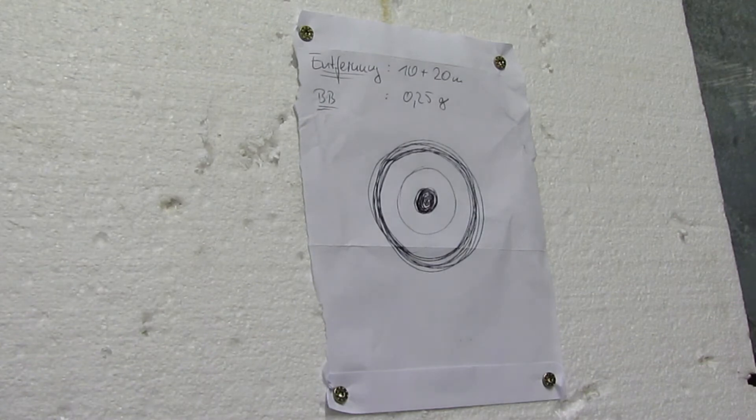Kommen wir zum Schusstest der Otto Reaper – einmal auf 10, einmal auf 20 Meter. Mit 0,25 g BBs, 5 Schuss aus der Schulter und 5 Schuss mit dem Bipod. Ich habe vergessen, meine Zielscheibe vorzubereiten, also habe ich kurzerhand einen Briefumschlag als Zielscheibe genommen. Ich bin gespannt auf das Schussbild.